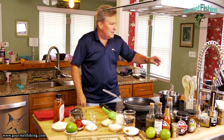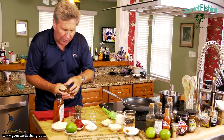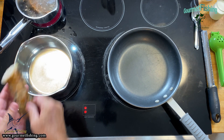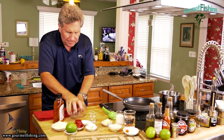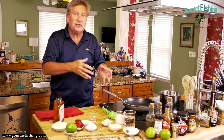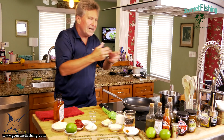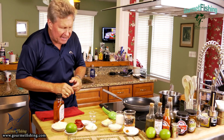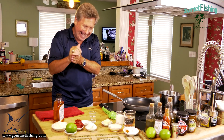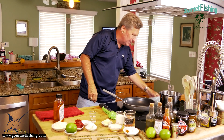I've got some salted water over here coming up to a boil. We're gonna go ahead and get started with our lobster tails - drop them in just like so, and let those boil for about three to four minutes. Then we'll take them out and put them in an ice water bath to stop the cooking, then we'll chop them up and they'll be ready for our minced lobster.